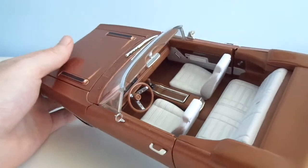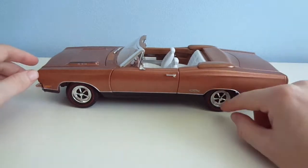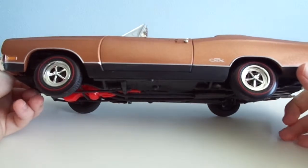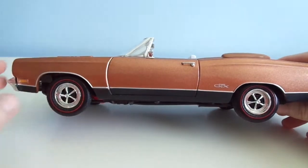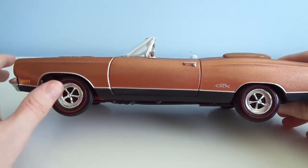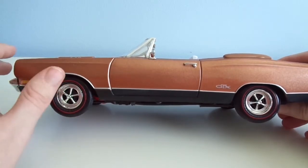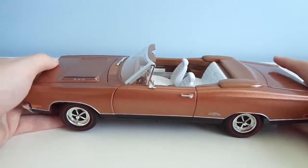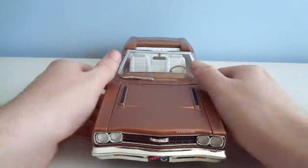Nicely done for a cheap version. Here's the side — these are very nicely done wheels, the redline tire with the old-school chrome Mopar style hubcaps or rims.